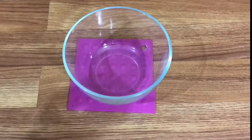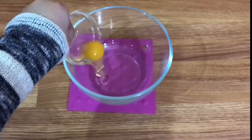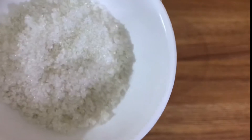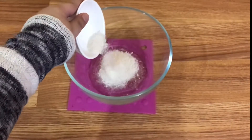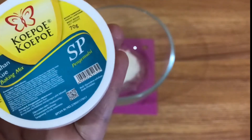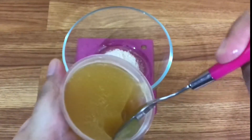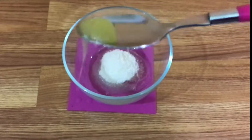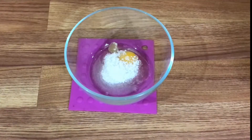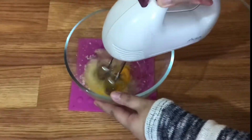Pertama-tama aku siapin mixing bowl untuk memixer bahan-bahannya. Yang pertama kali akan aku mixer adalah telur, gula, dan juga SP. Jadi telur masuk, kemudian gula pasir juga masuk, baru habis itu SP. Untuk SP, teman-teman juga bisa ganti dengan ovalet atau TBM karena ketiganya sama — sama-sama pengembang untuk bahan makanan atau kue. SP-nya aku pakai 1/4 sendok teh. Kalau ketiganya udah masuk, boleh langsung mulai di-mixer.